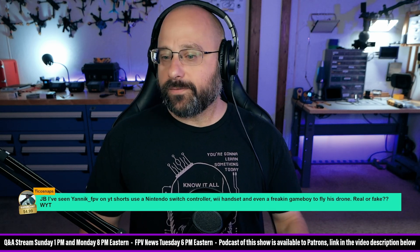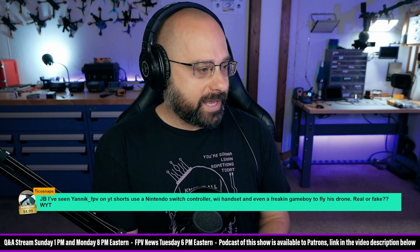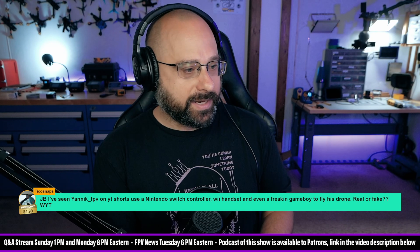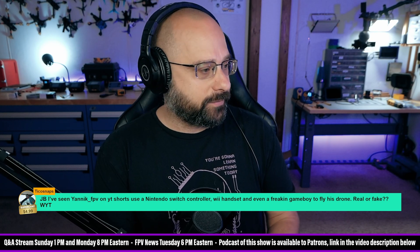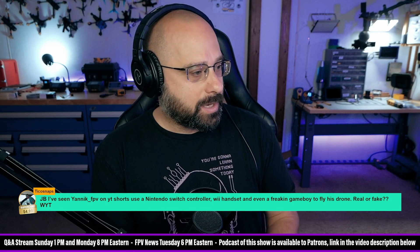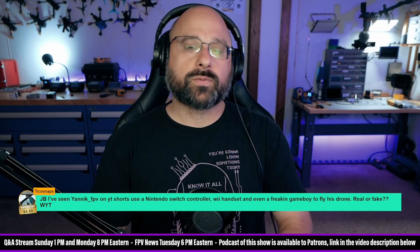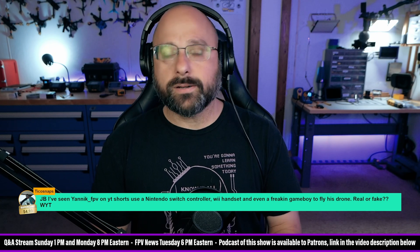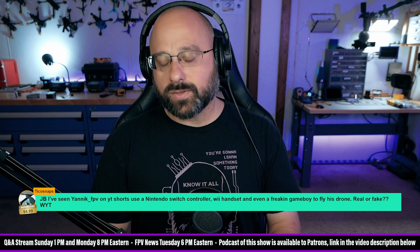Tico Snaps, thanks for the five dollar super chat. 'I've seen Yannick FPV on YouTube Shorts use a Nintendo Switch controller, Wii handset, and even a Gameboy to fly his drone — real or fake, what do you think?' There's actually a Rotor Riot episode where Drew rigged up an original NES controller and wired it into his radio.